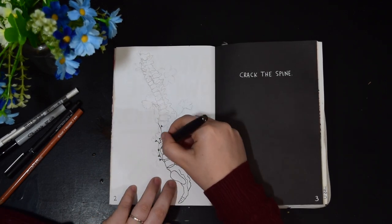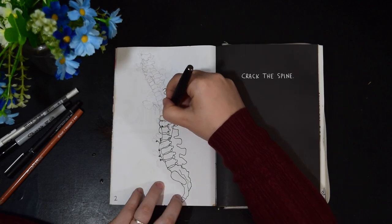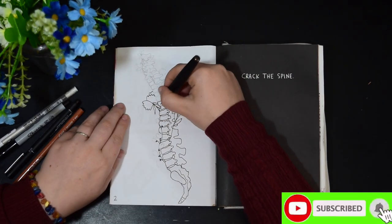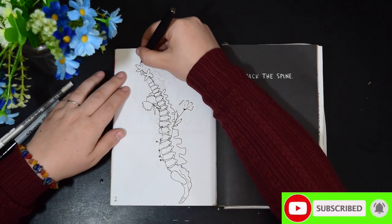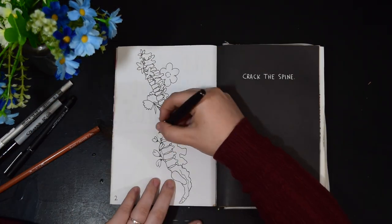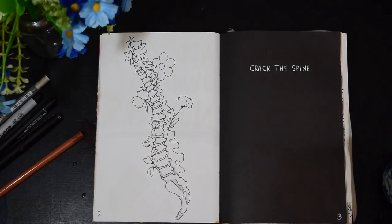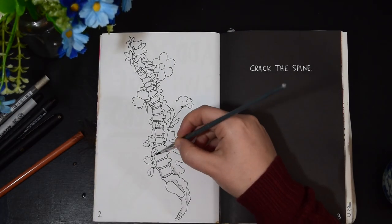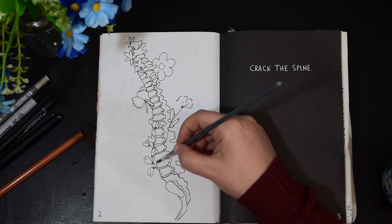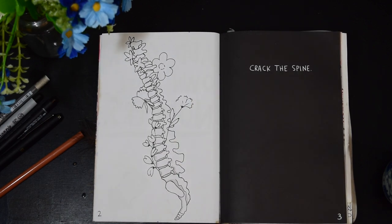The fountain pen I've got is a Hong Dian 517D and it's got a bent nib on it, which allows me to do thicker lines and thinner lines. The ink I use is a Platinum Carbon Ink in black, which is completely waterproof. Then if I want a splash of colour on the flowers, I could put a little bit of watercolour on them.